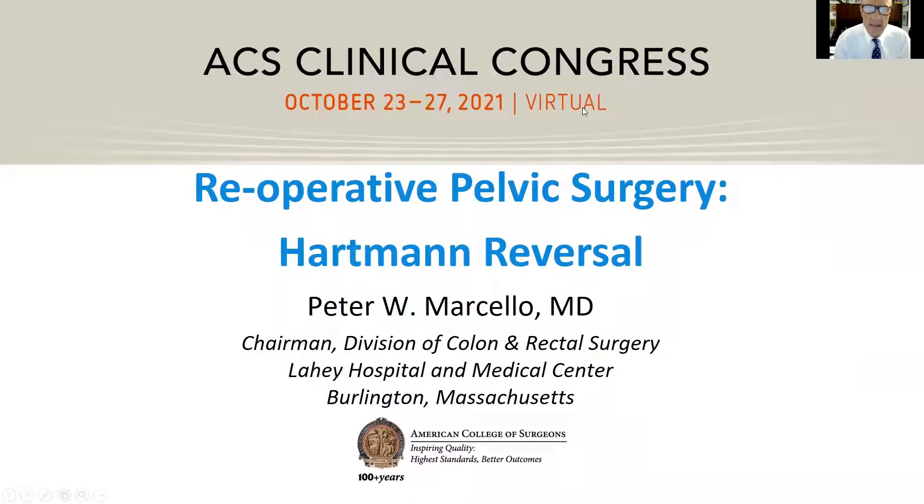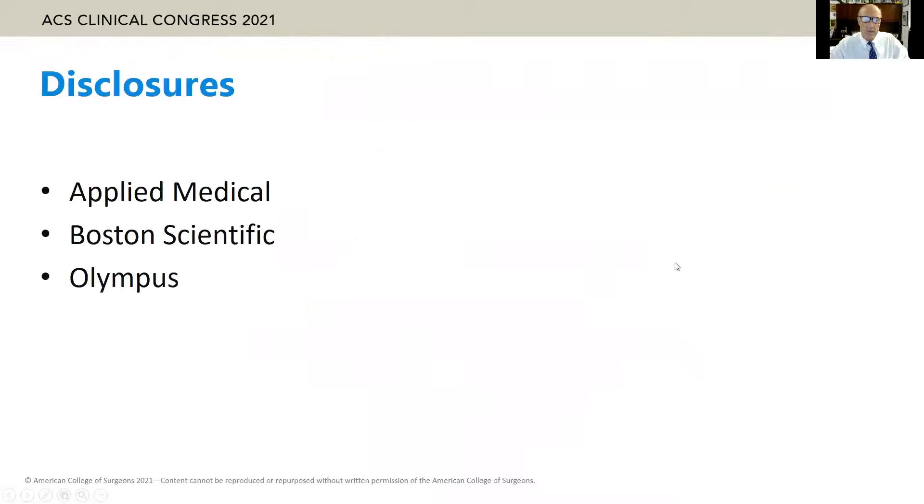I want to thank Eric and Kelly and the college for the opportunity to present my thoughts on reoperative pelvic surgery, Hartmann reversal. I have the following disclosures.